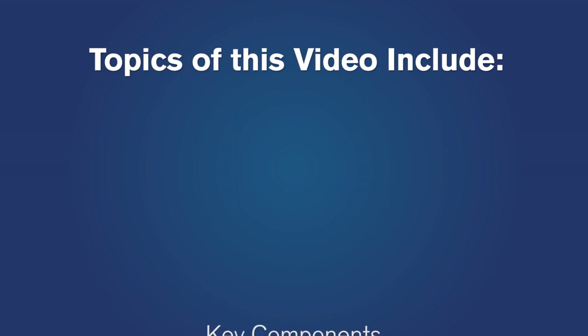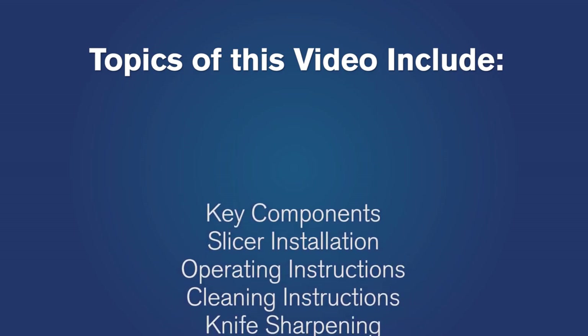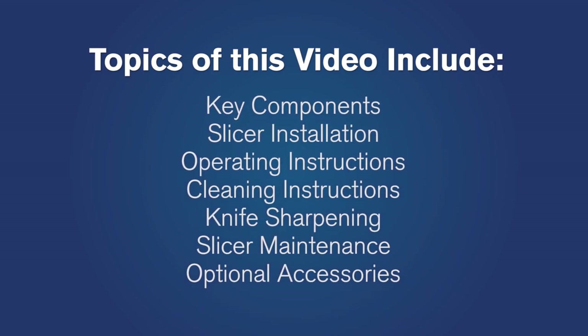Topics for this training session include key components of the slicer, slicer installation, operating instructions, cleaning instructions, knife sharpening, slicer maintenance, and optional accessories.